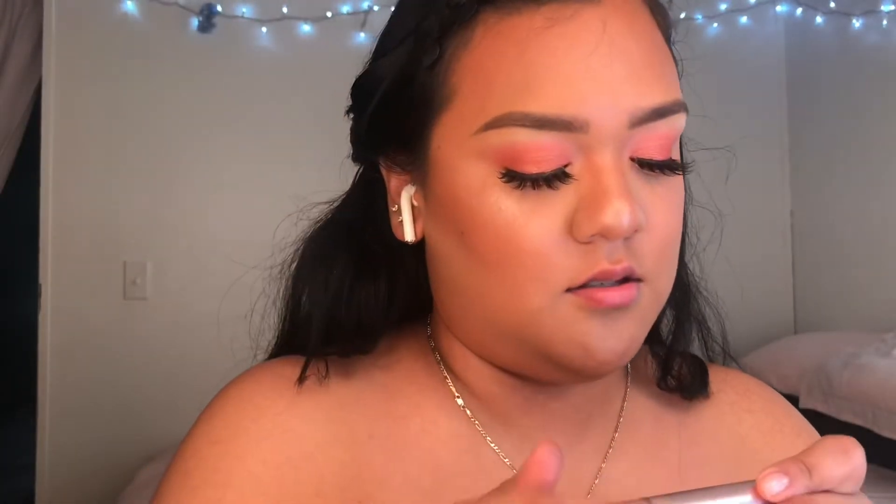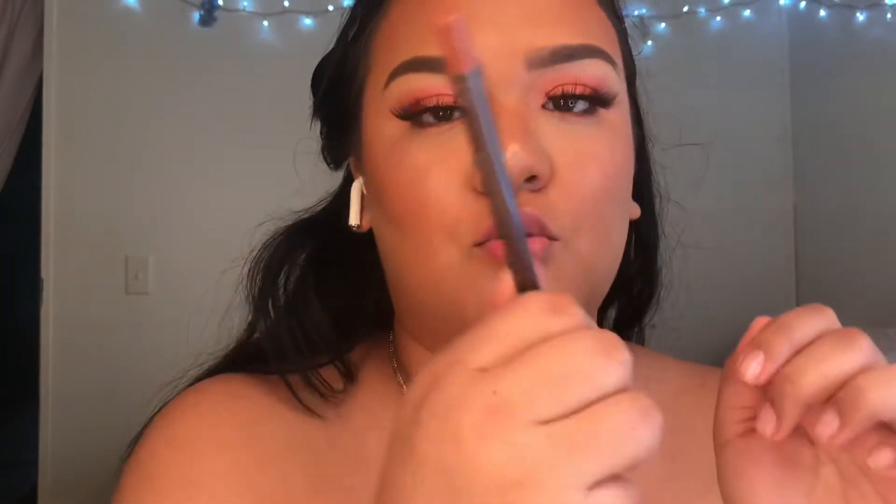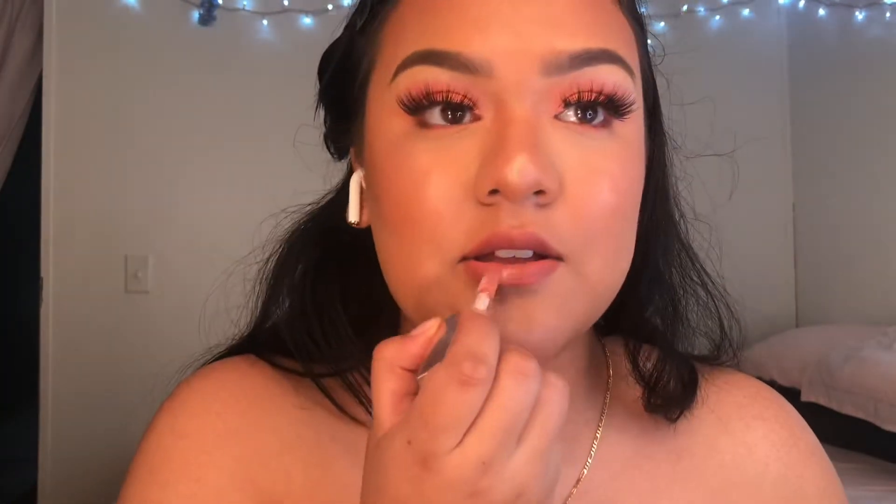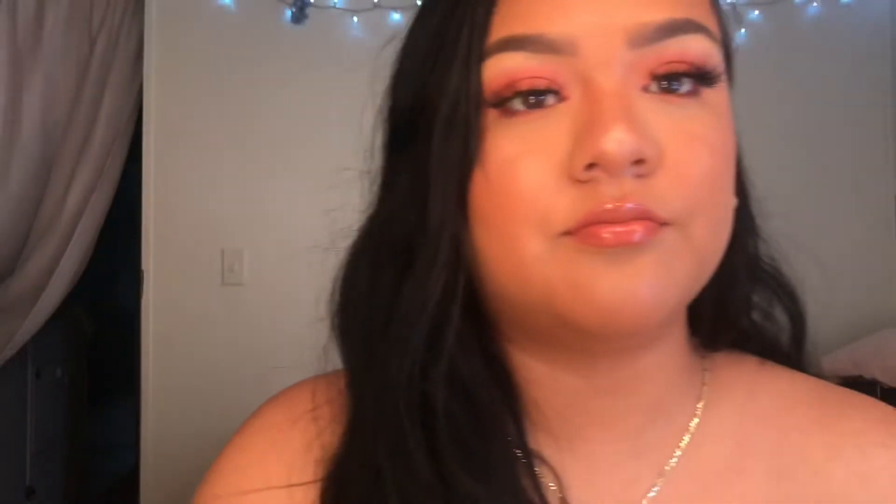I'm using the Lash Paradise by L'Oreal. For the lips, I'm gonna use this CoverGirl Lip Perfection liner in Smoky. Then I'm gonna use this NYX Soft Matte Lip Cream in Zurich, followed by my Fenty Gloss Bomb — I never know the name of the shade, I just love it. The shade is Fenty Glow.